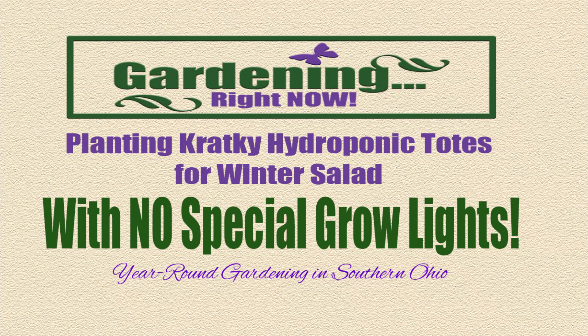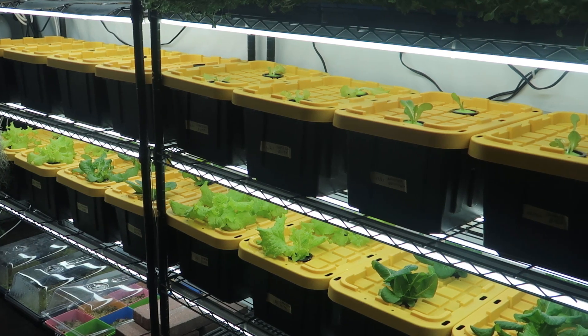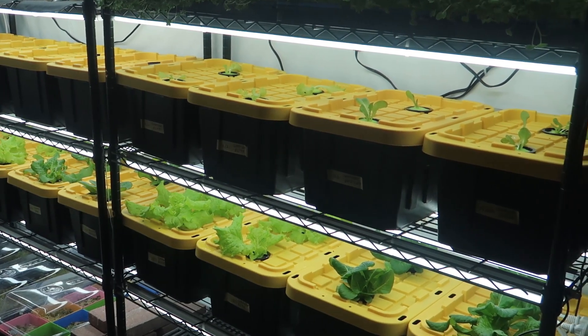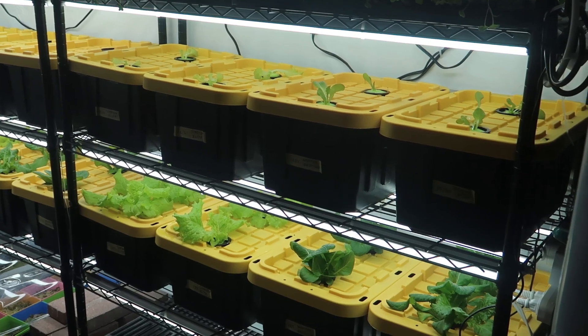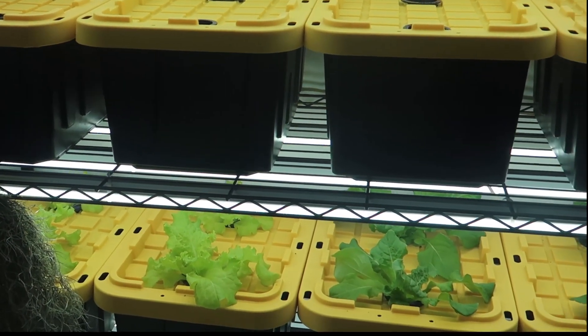Hello and welcome to Gardening Right Now. Here on our farm we like to eat a lot of salad year-round. Now that winter has truly begun, it's too cold to grow outdoors or in a cold frame, so we have moved our production indoors.